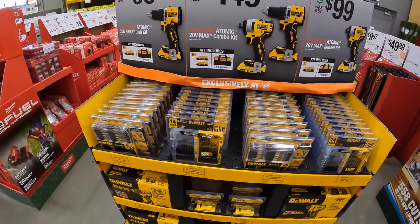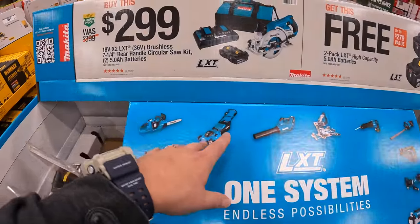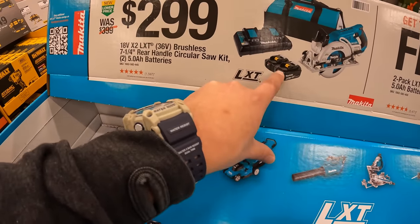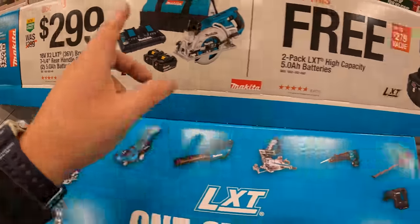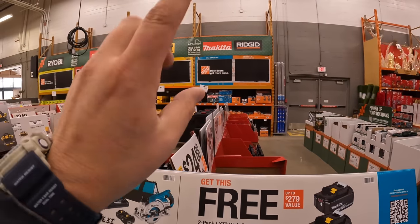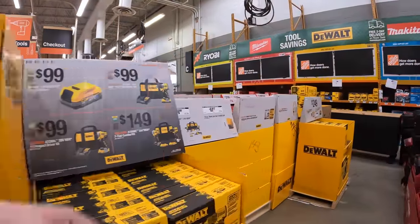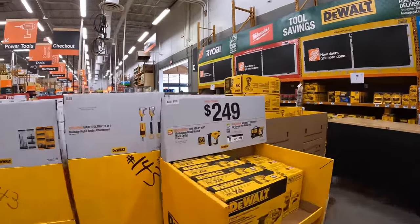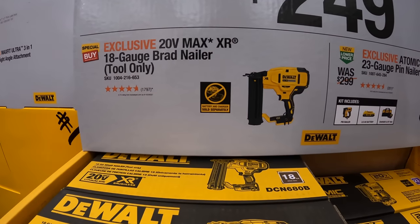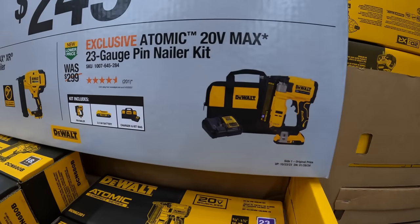For Makita, they had this deal going on last year too: $299 for the 36-volt rear-handled 7-1/4-inch circular saw with two 5 amp hour batteries, a dual charger, and a bag — plus a free two 5 amp hour batteries. $249 for their 20-volt max 18-gauge brad nailer tool only. Also $249 for the Atomic pin nailer 23-gauge as a kit.